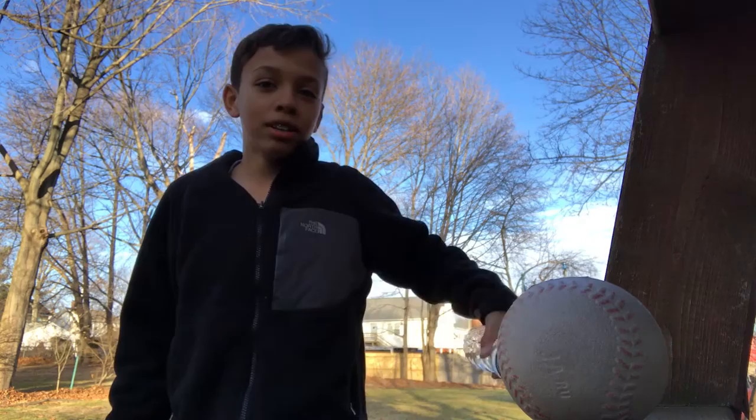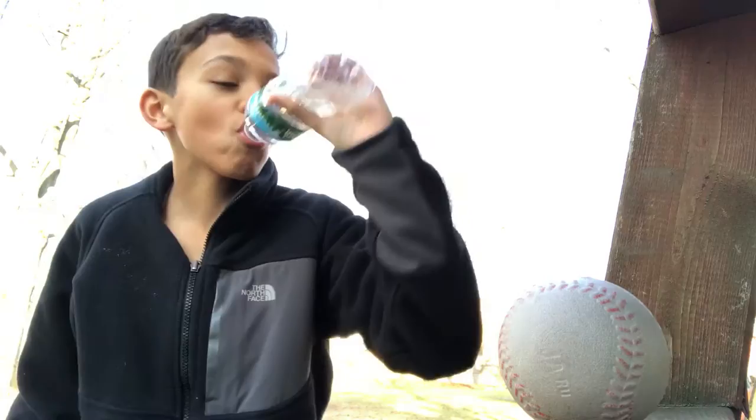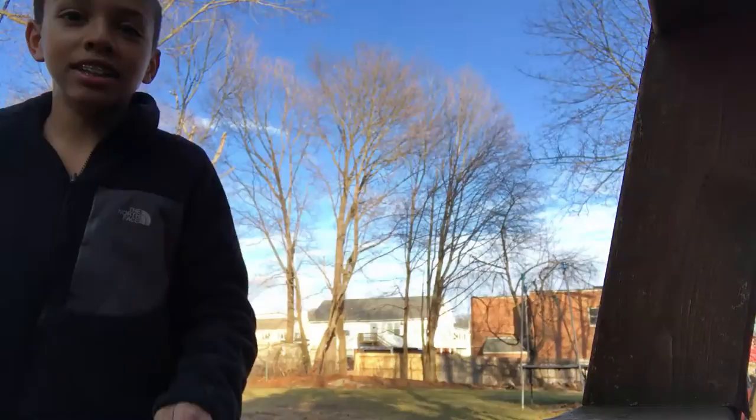First, what you're gonna want to do is drink this water bottle down until it gets to the third line right there. It should be full. Now, ready? You're going to throw the ball up in the air, throw another ball up in the air, and now here's the really hard part — you go on a swing and go back and forth.